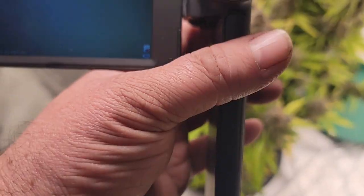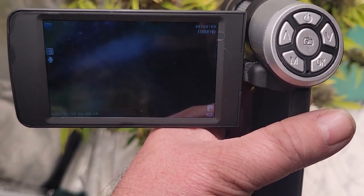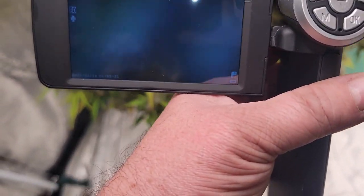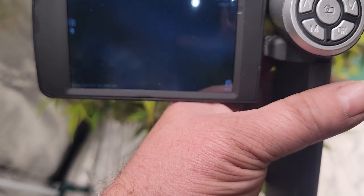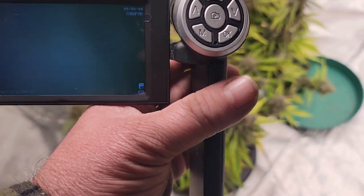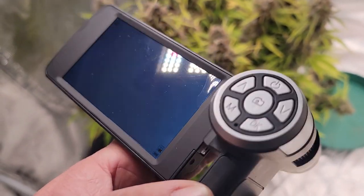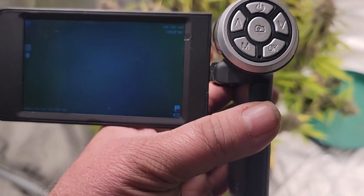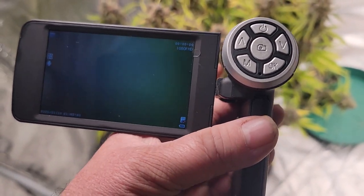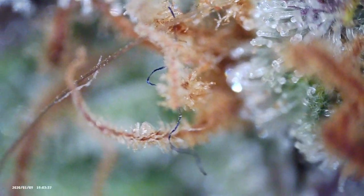I'm not going to be able to show you much this way trying to hold a camera up to it. I did take some footage earlier — I cut a piece off and put it on the table so I could get a clearer image. I'll insert a bit of that here so you can see what I go for when I'm harvesting my cannabis.